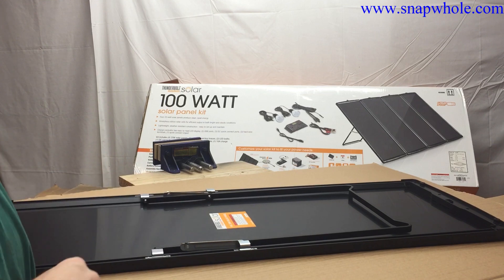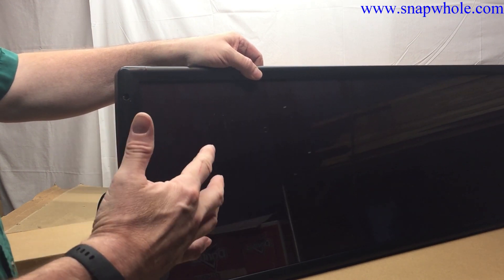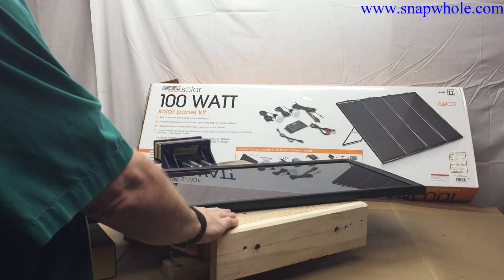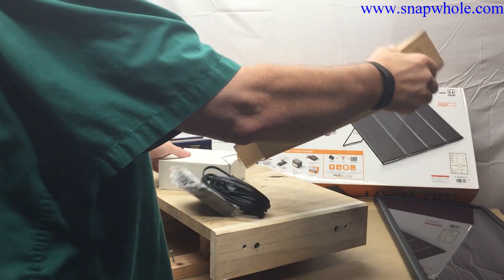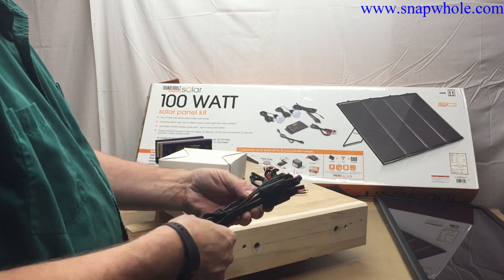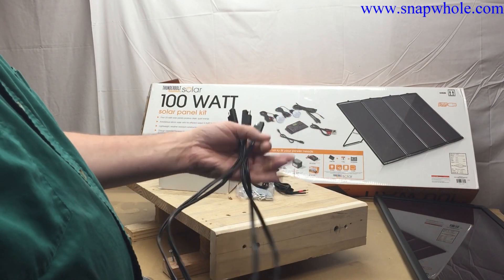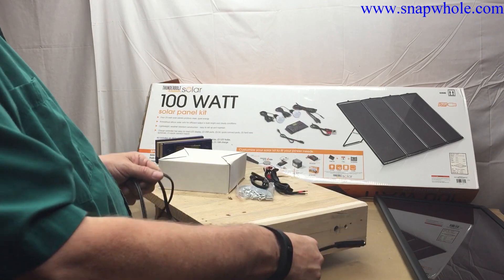It says 18 volts, 25 watts. As soon as I opened the box that light was already on — so as soon as it gets any light it's actually going to start working. It terminates into a very well-known power connector. Let's start the evaluation with just one. We've got an accessories pack. To me this looks like a combiner — there's your four solar panels, which if you think about it that's not a lot of space, combining to a single. So that's just a combiner.